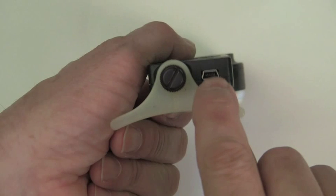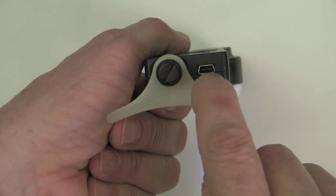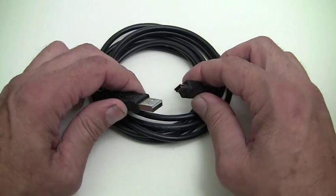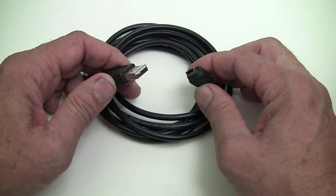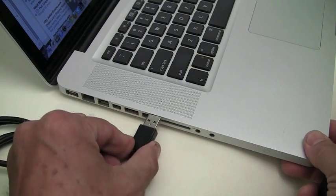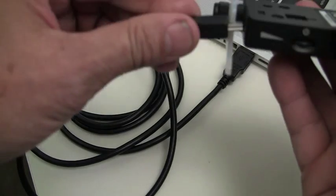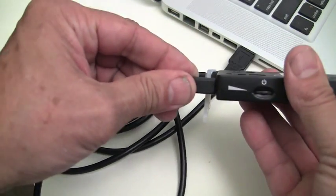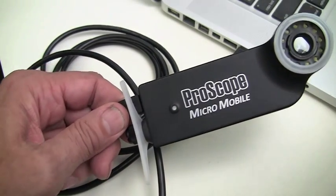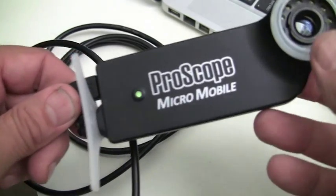If you've been using your ProScope MicroMobile with the LEDs for at least five hours, then you'll see the power indicator change from green to yellow and then red. It's time to charge it up by using the included mini to USB charging cable. Just plug it into a USB port on your computer or plug the USB into a USB to AC adapter. The power indicator light will begin to pulse and, when fully charged, will remain solid green.